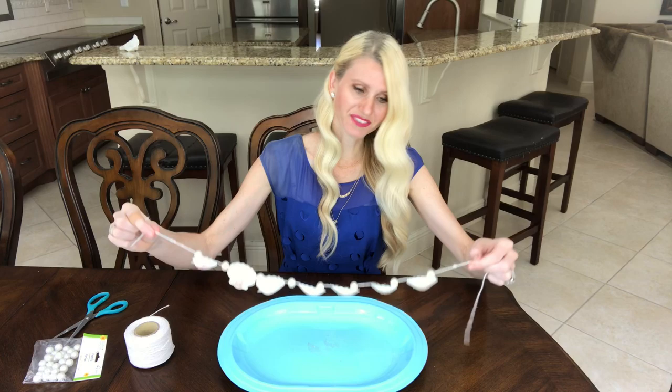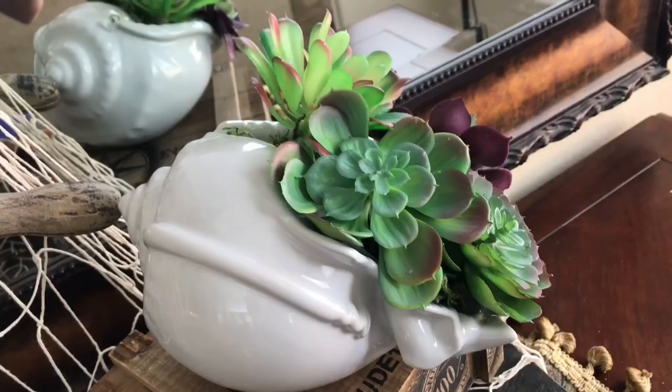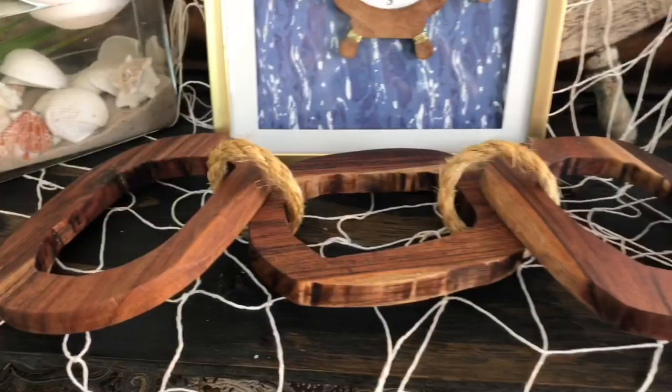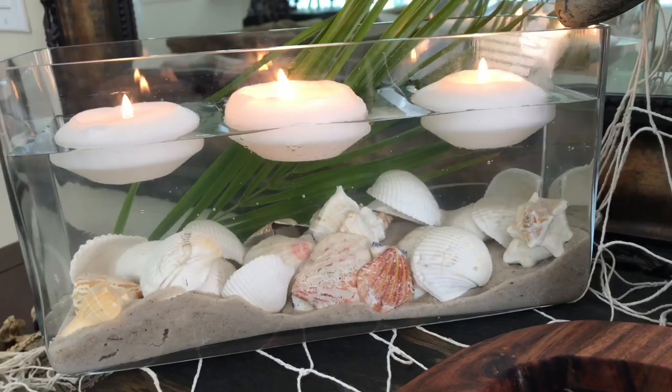All of these DIYs exceeded my expectations, and for an affordable price we were able to get five coastal home decor pieces that I am excited to decorate with this summer — and in a few cases, all year long. I hope you got some ideas or inspiration so that you can create some coastal inspired home decor pieces of your own. Thank you so much for watching.